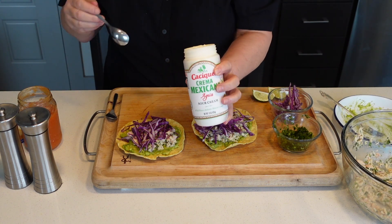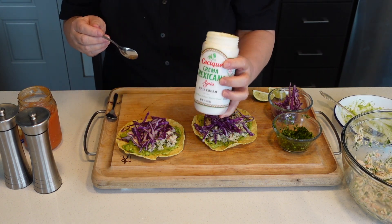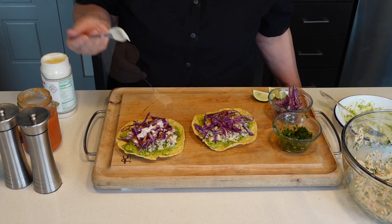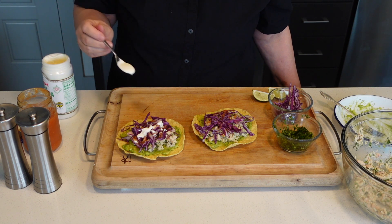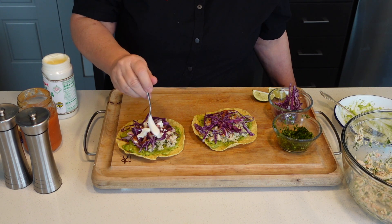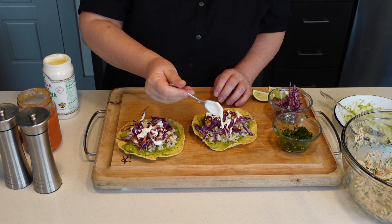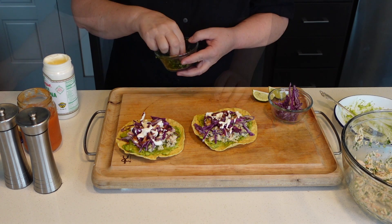I'm using Mexican crema — sour cream. You guys can use regular sour cream if you want. We're going to tame that heat with a little cream.